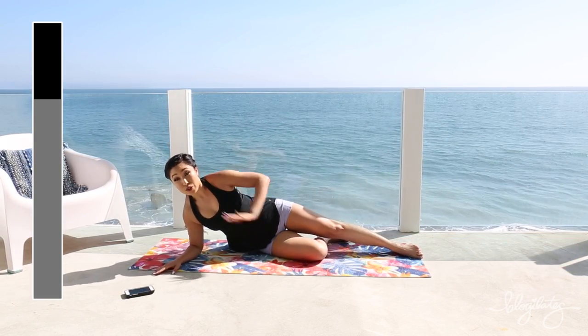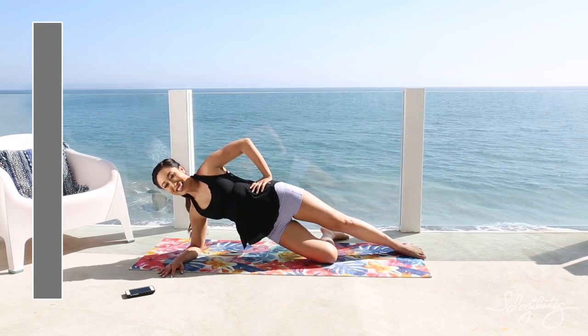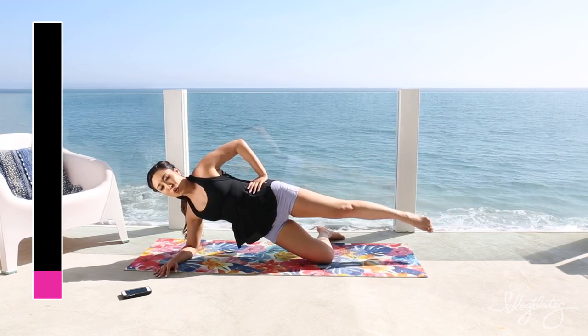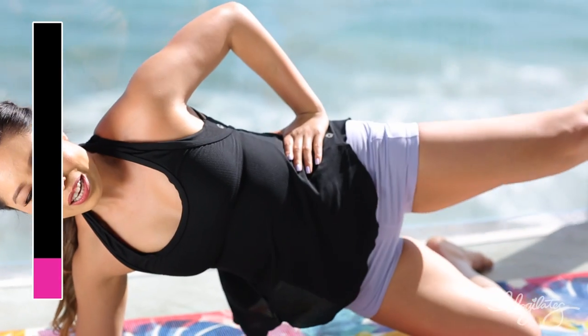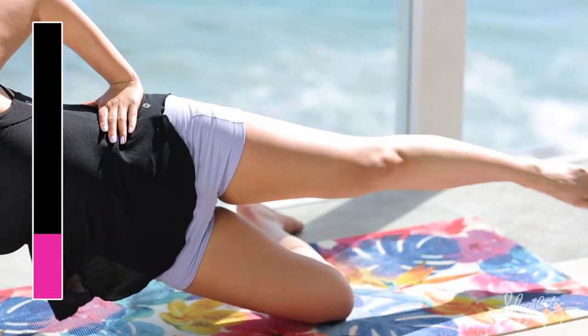On your elbow — lift yourself up. Here we go, circles forward. Circles forward. So much burn already, and we just started.